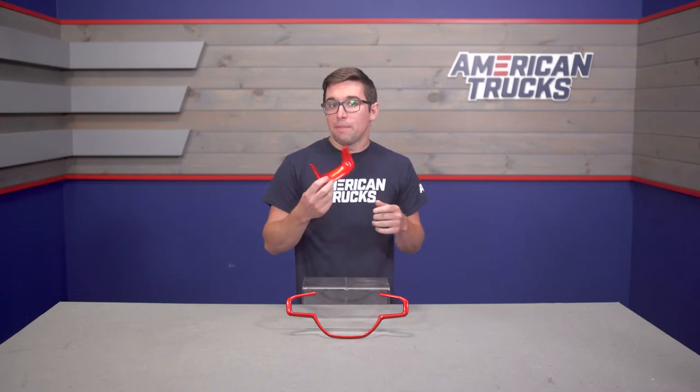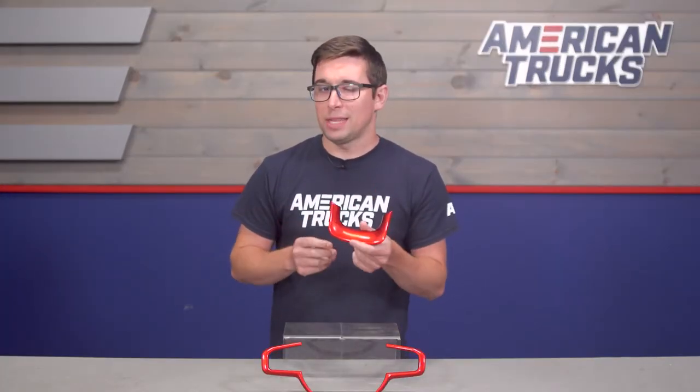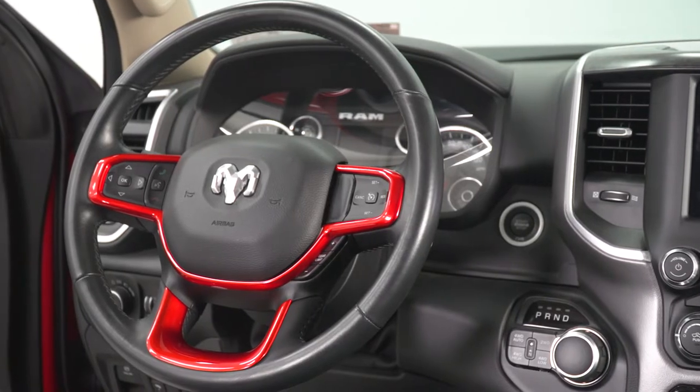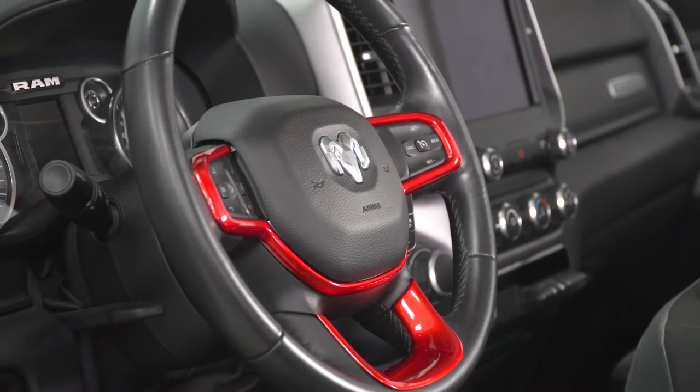Especially if you've got red paint on your truck or an all-black interior, these are going to serve as quite the eye-catcher, and your passengers are sure to notice. Pricing for this comes in at around $75, making it a really inexpensive way to bring some additional style to the inside of your truck.